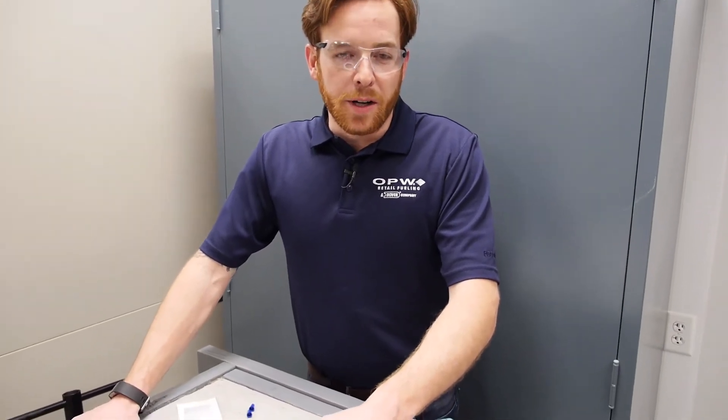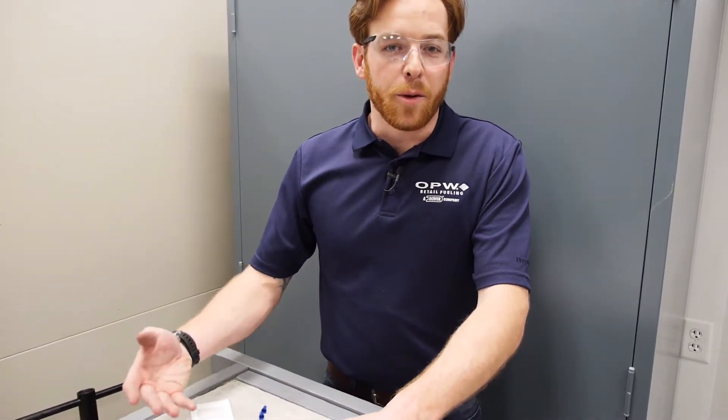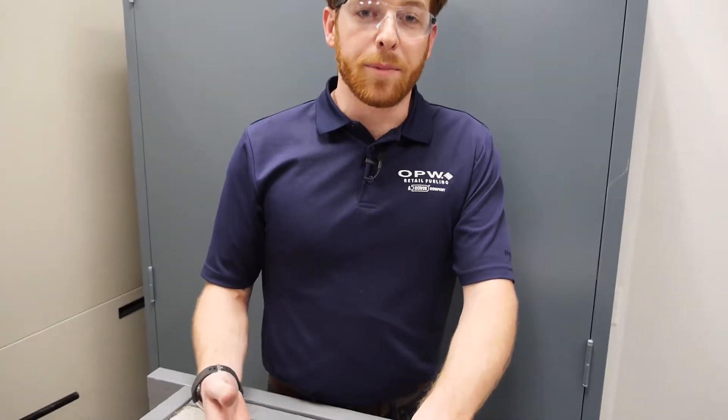In about 90-95% of situations whenever you need to replace a sensor that has gone bad, you don't necessarily always have to take out the primary and the secondary to access the potted nut at the bottom of the bucket. Instead, you can simply remove the white plug, pull your sensor up, and give yourself as much slack as possible so that you have something you'll be able to splice the new sensor to.